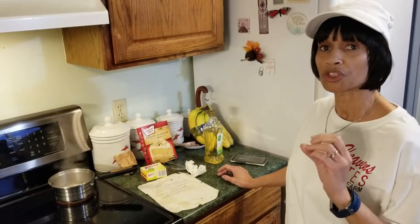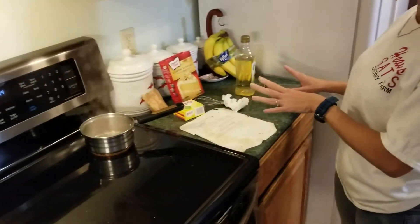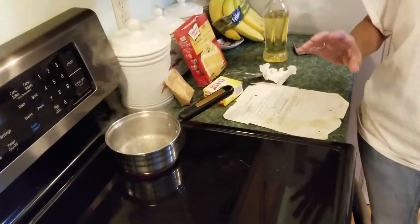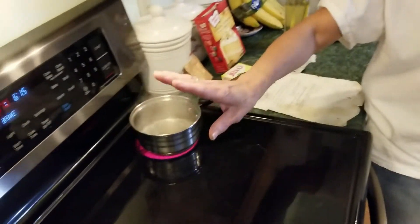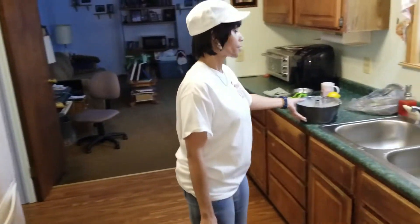It is totally moist and amazing. Now let's start from the beginning — preheat your oven to 350 degrees and make sure that you grease and flour your bundt cake pan.